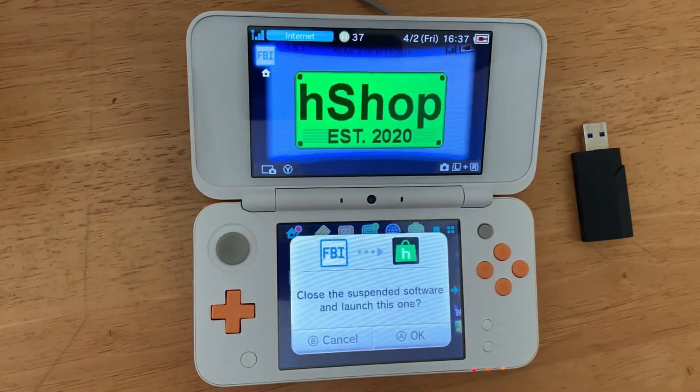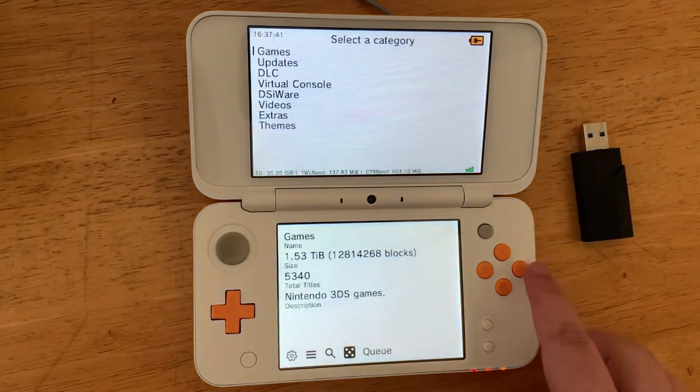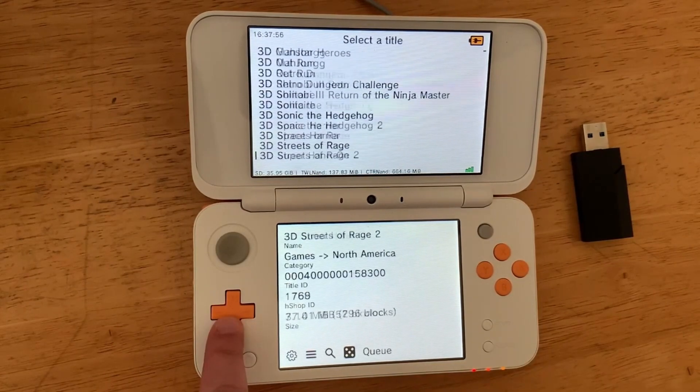If you want to download games, just start up the H-Shop app and then go to Games. For me I go to North America, and now you can download any 3DS game that you want.